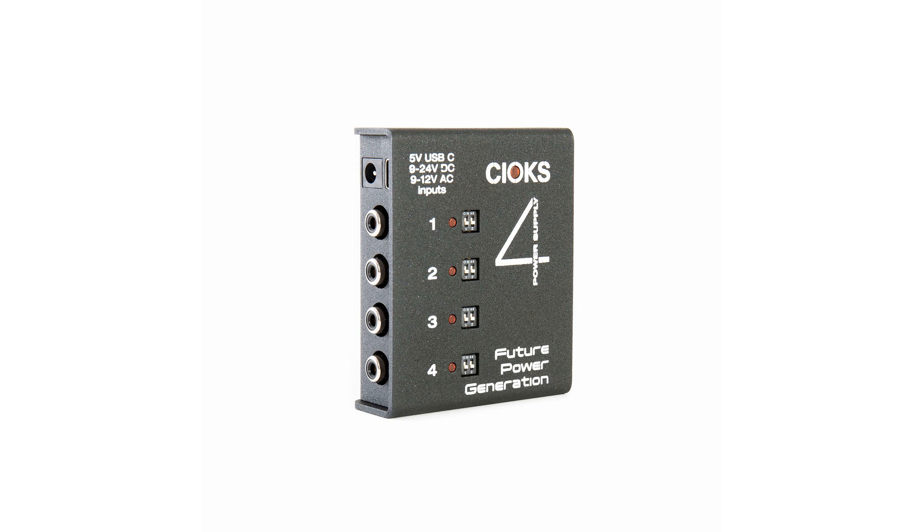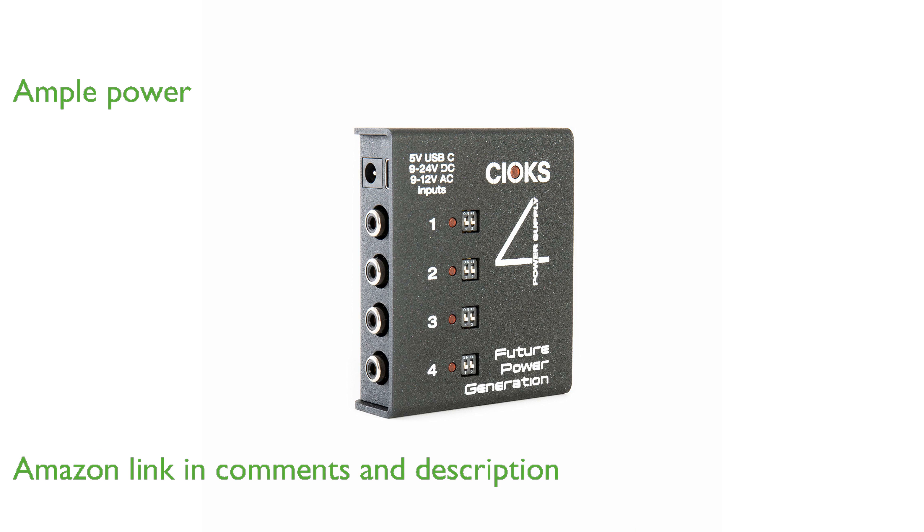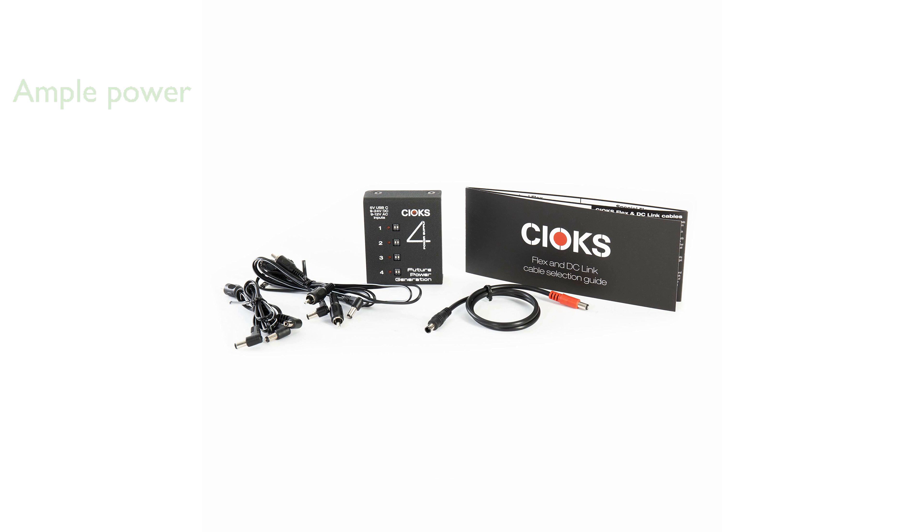The SUX 4 Expander is an exceptional power supply for effects pedals, offering a groundbreaking low profile and weight. With four isolated DC outlets, each capable of providing up to 660 milliampere at 9 volts direct current, this unit ensures ample power for your pedals.